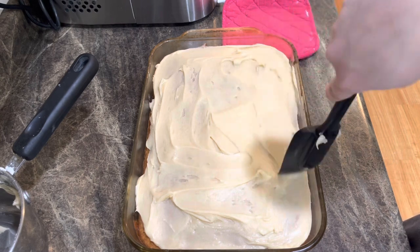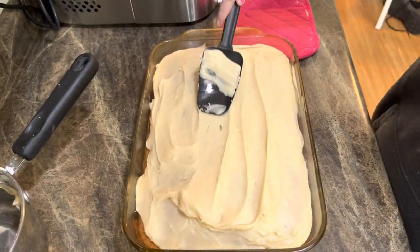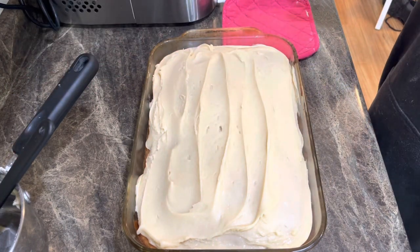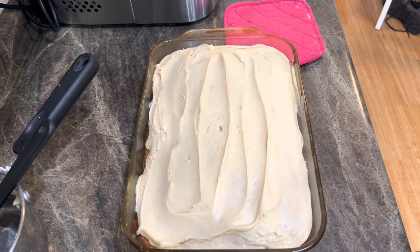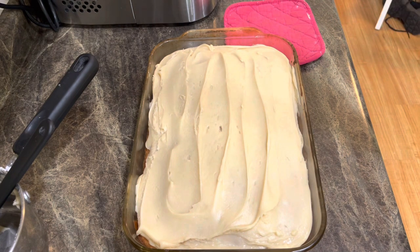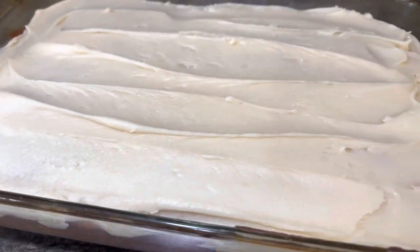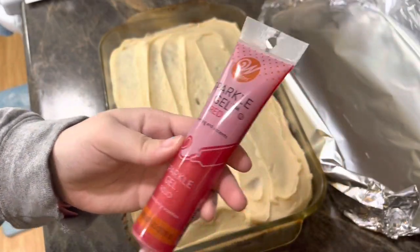Oh my gosh, it looks professional! I'm going to wait until tomorrow to write 'Happy Father's Day' on it with sparkly red gel icing so the foil doesn't ruin it. Close-up look — how delicious and professional these look, if I do say so myself. Can't wait! And tomorrow I'll write 'Happy Father's Day' with red sparkly icing. I've seen better lettering, but it works — Happy Father's Day!